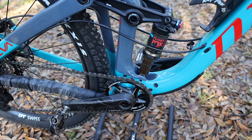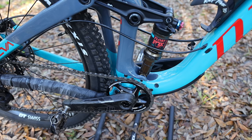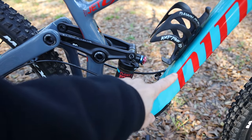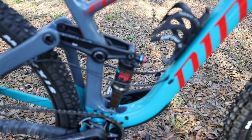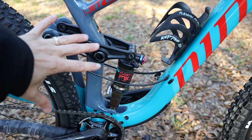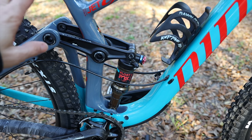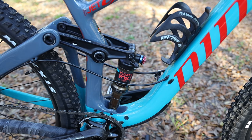Unlike the RIP 9 where you cannot install a front derailleur, the Jet 9 supports one — Niner includes the mounting points and hardware. Also unlike the RIP 9, there are no struts across the frame to increase stiffness. With only 120 millimeters of travel, you may not need them, and I'll report back after riding to assess frame flex.